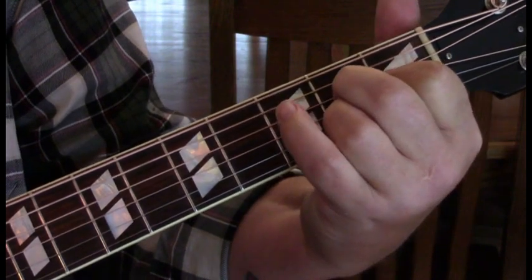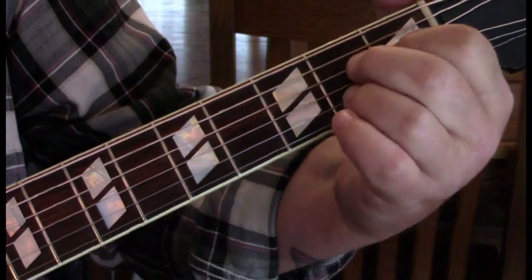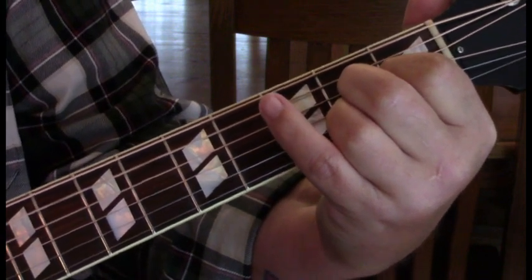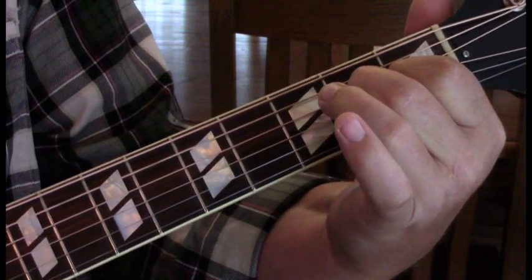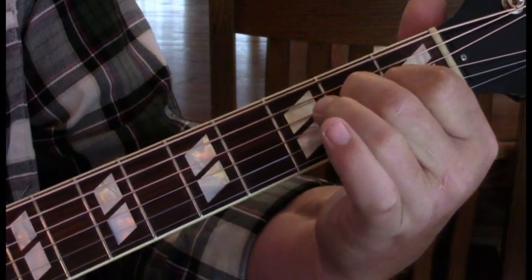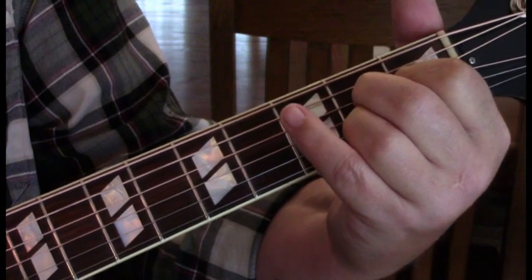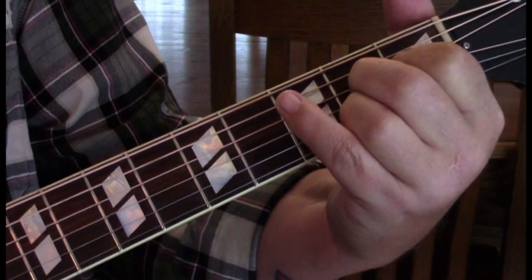Then we move to our A — this is a full A, we want that bottom E to ring. We're going to down, down, down, up strum it, and then down and lift off on the 2nd string for an A suspended 2, and then to our E. That A suspended 2 move is used a lot in this. He'll do it just strumming and he'll also do it as part of the change to E.